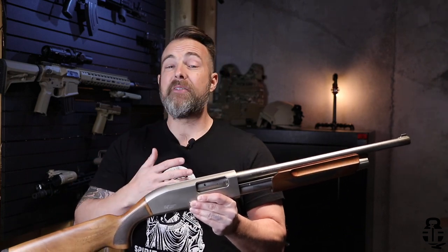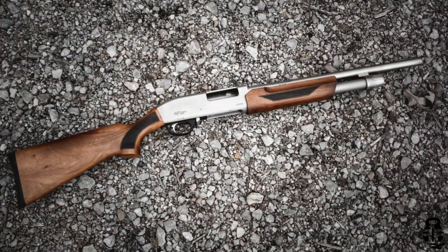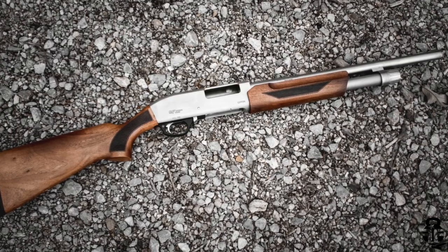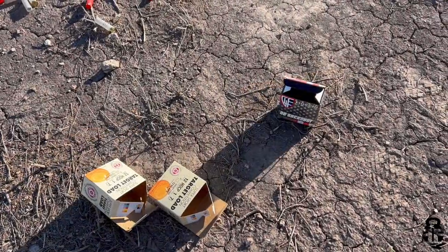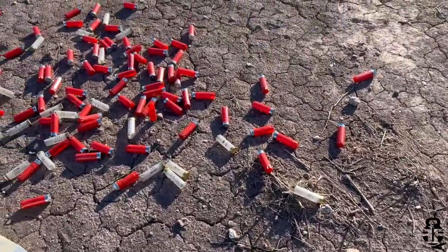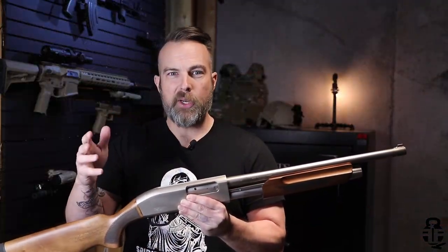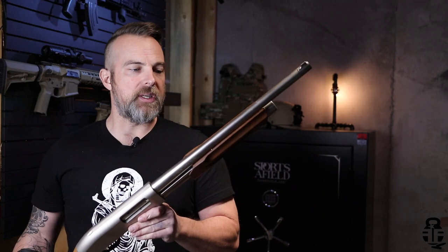Realistically, I have been pleasantly surprised by this shotgun, because to be frankly honest with you, I was not expecting it to live up to the abuse that we were putting through this. We put 510 shells without cleaning this shotgun as quickly as we possibly could — about 100 to 120 shells at a time, sometimes as low as 60, but nothing less than 60 each time that we took this out.